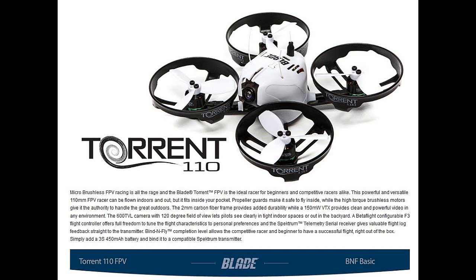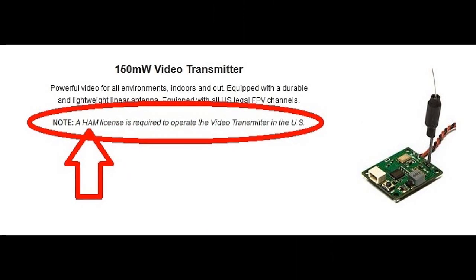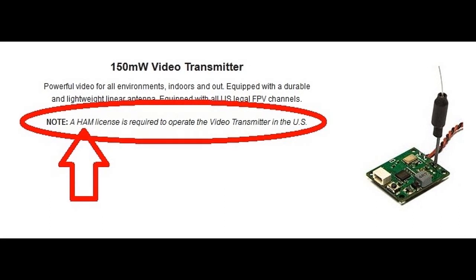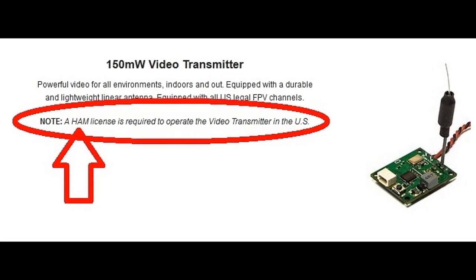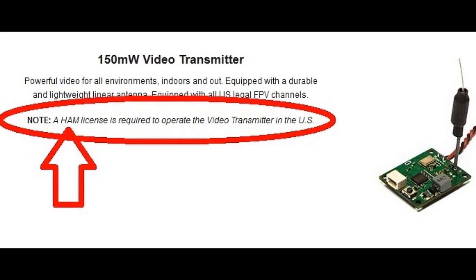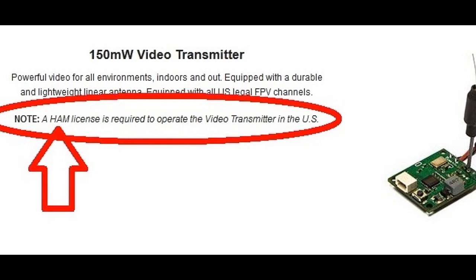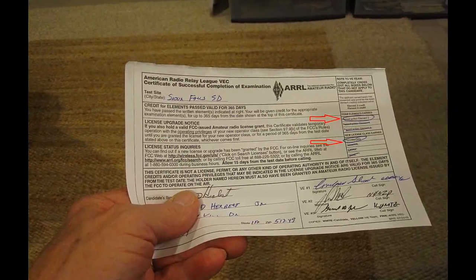I'm sure that I'm not the first to review this neat little machine, but I am legal. What do I mean by that? Well, this machine, as stated on the Horizon website, needs to be flown by a person with a genuine, up-to-date ham FCC technician's license or higher. I don't know how many other reviewers actually have one, but I do, and I am proud of it.